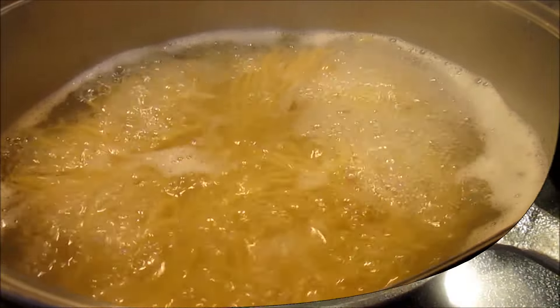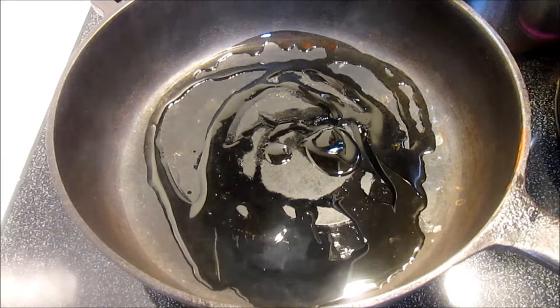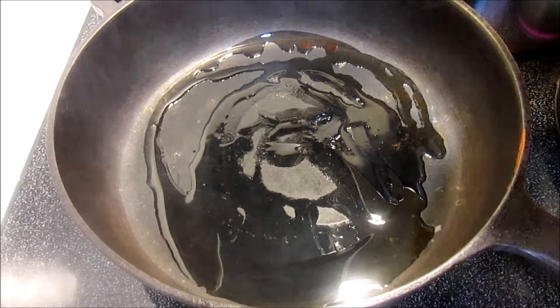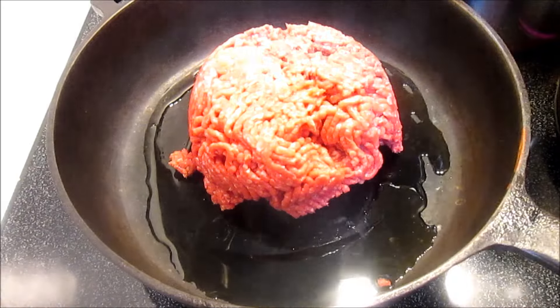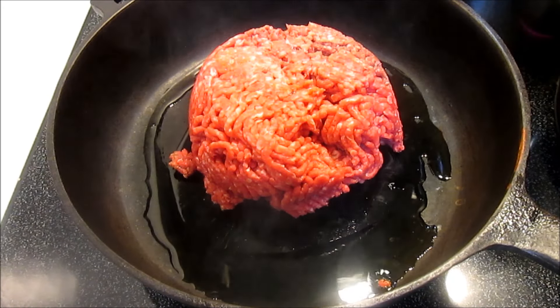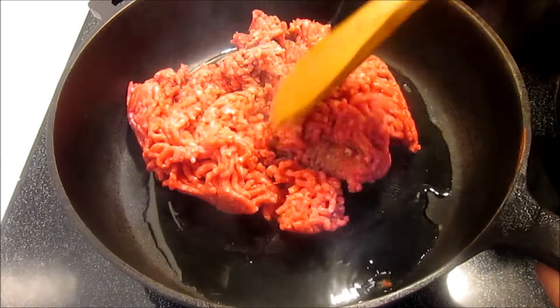I'm starting off by cooking one pound of spaghetti pasta. Remember to reserve about a cup of the pasta water. You can use this to thin down the spaghetti sauce, and if you're mixing the pasta and the sauce together in a bowl, add some of the water — that will help the sauce stick to the spaghetti.